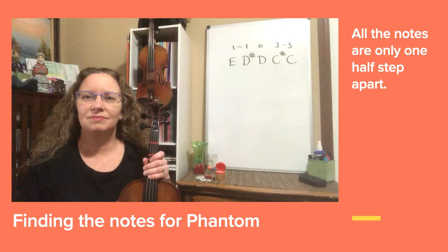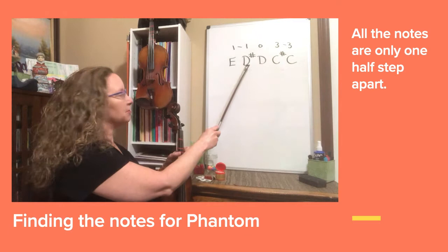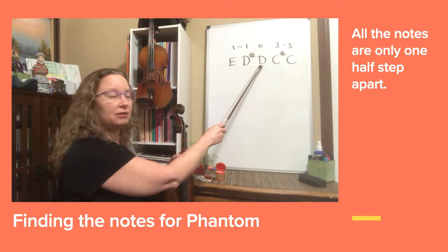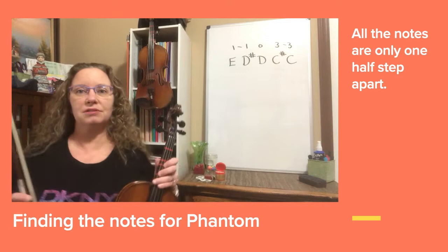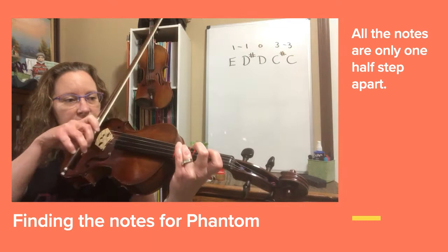Violas, we're going to explore some of the chromatic notes that we have in Phantom of the Opera. It starts with our first finger E on the D string, and then we have to pull it back for the D sharp, then open D, and then extension third finger C sharp, and adjust it to regular C. I'll demonstrate what they sound like: E, pull back D sharp, open D, extension C sharp, C natural regular.